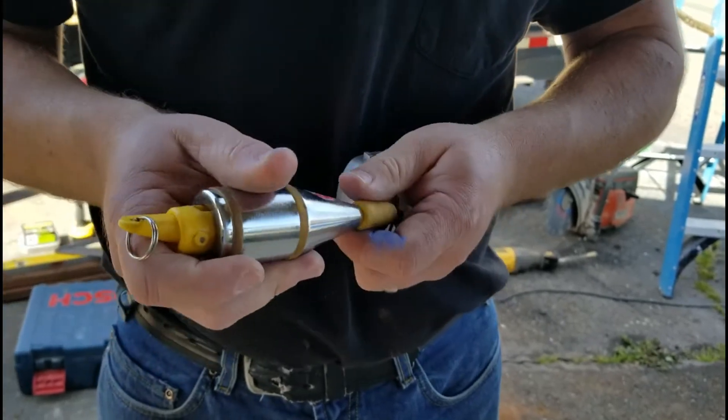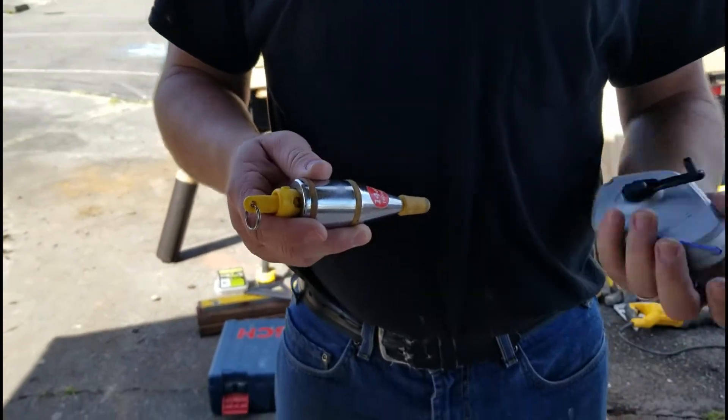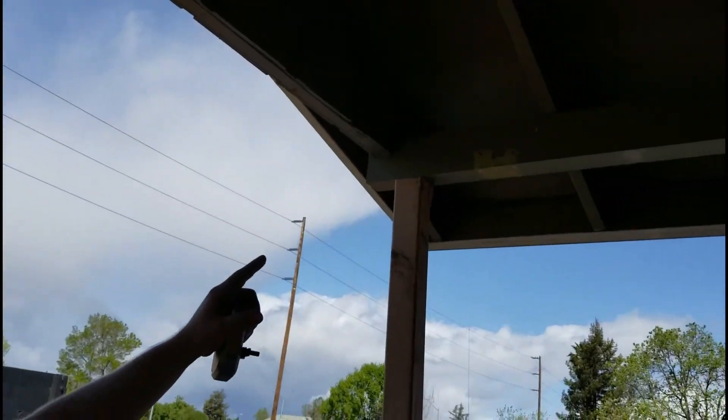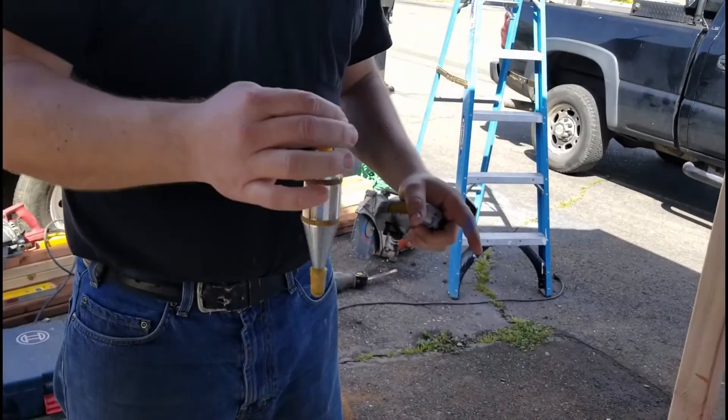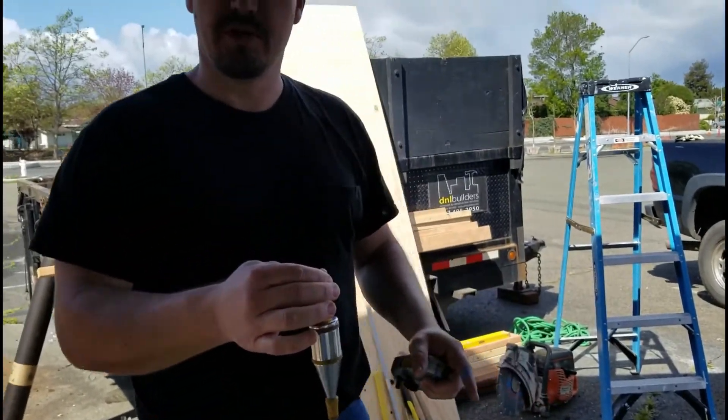This right here is called a plumb bob. What you do is you basically get a chalk line or a piece of string and you hook it up on here. You run it to where the center of your post is going to be and drop it down and it'll stop where the center point is. That's where you're going to drill your concrete bolt.